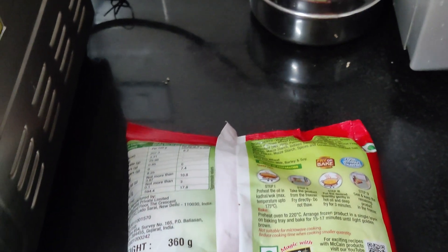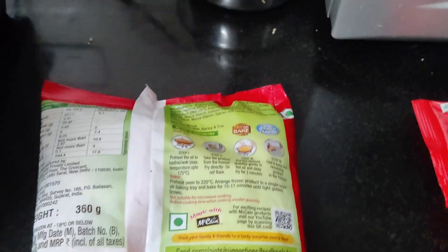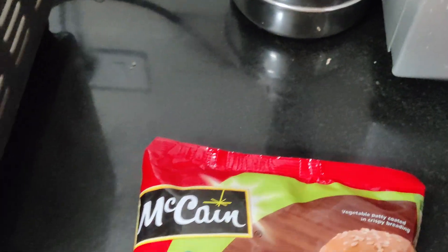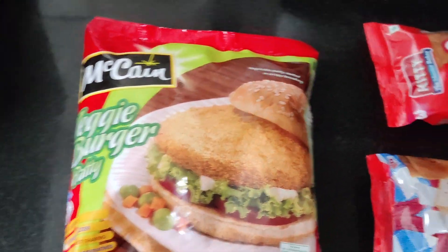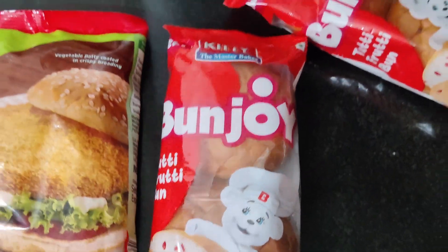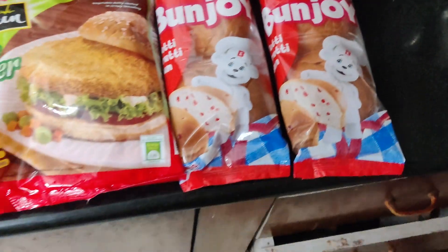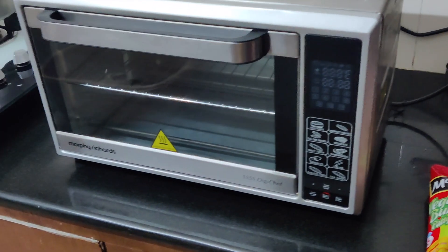Good morning! We are going to make a veggie burger. Today is a Saturday morning. We have to make a veggie burger and kitty burger buns. This is a pack of four.